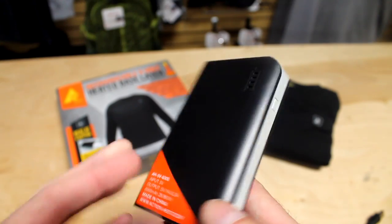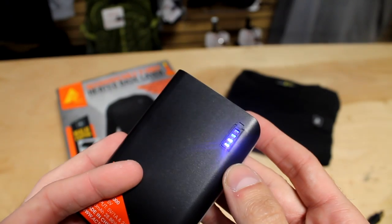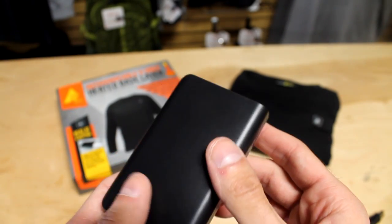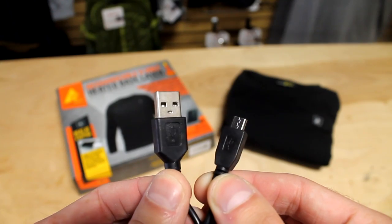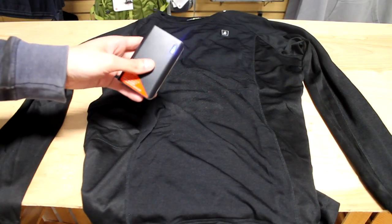The Action Heat base layers come with this super powerful Action Heat 5-volt power bank. The power bank powers your garment and can also charge your phone, tablet, or any USB charged device. It's also packaged with a micro USB cable for added charging convenience.